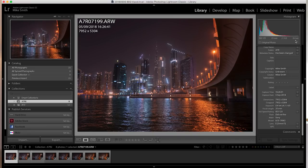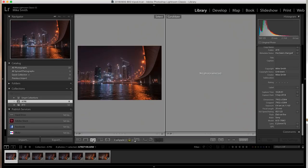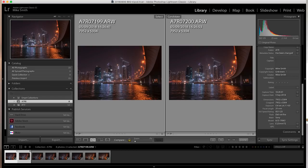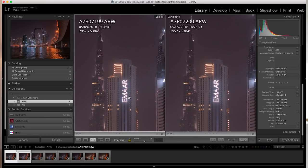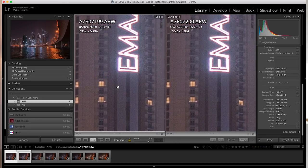Let's start with the A7R first. This is at 0.4 of a second, f4, 25mm at ISO 125. This is with IBIS on and this is with IBIS off. Putting them side by side and zooming in, there doesn't look like there's much difference. Going to a 4-to-1 crop — you can see that sign is a little bit overexposed, but it really doesn't look like there's that much difference at all.